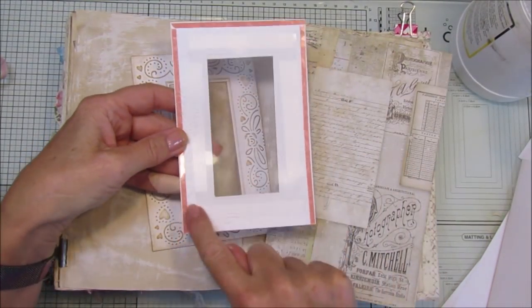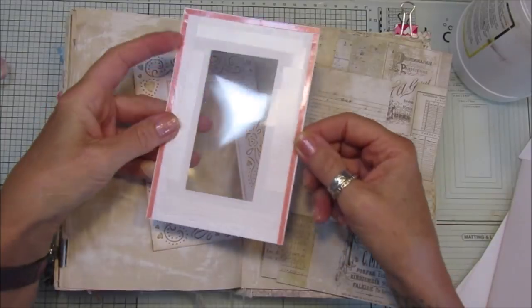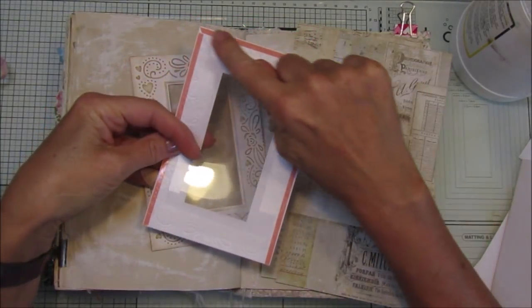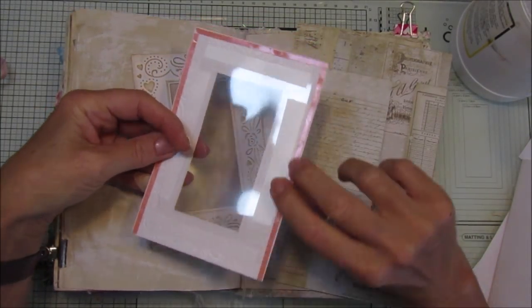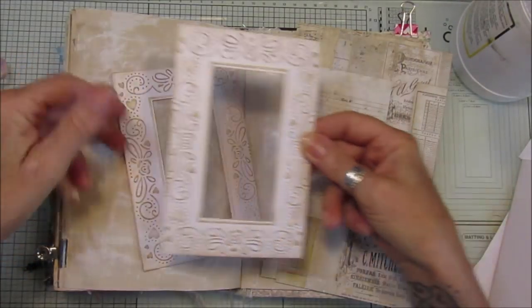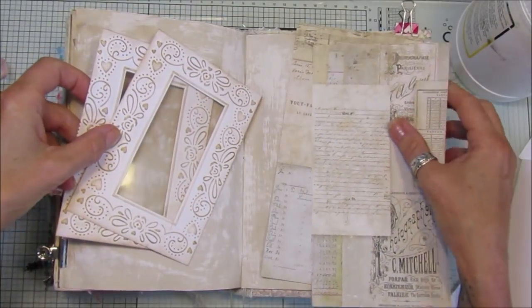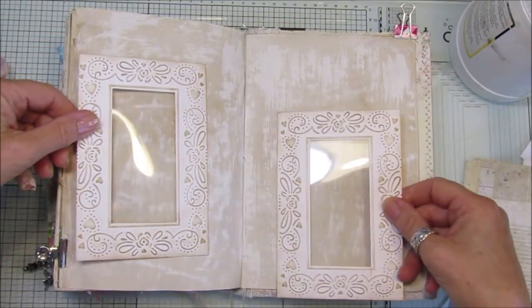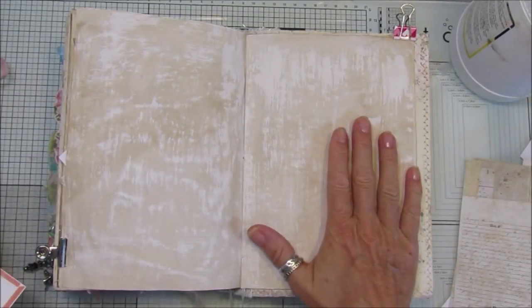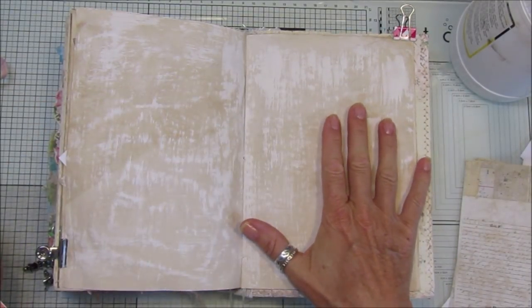I've just sellotaped — sticky tape — to hold the acetate on, and then I've got a piece of lovely double-sided tape just to stick them onto the page. I have two of those, so I thought I'd do another double page. I like doing double pages in the reference journal — I think it looks really nice.